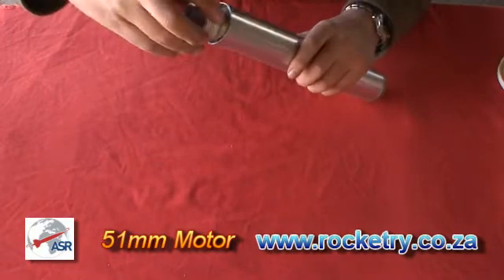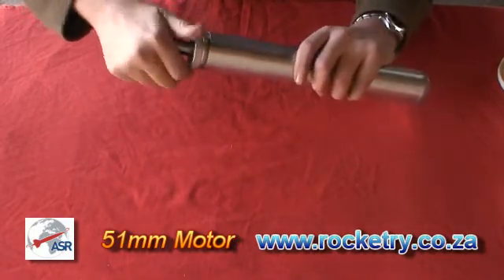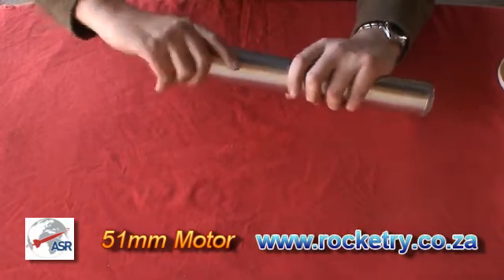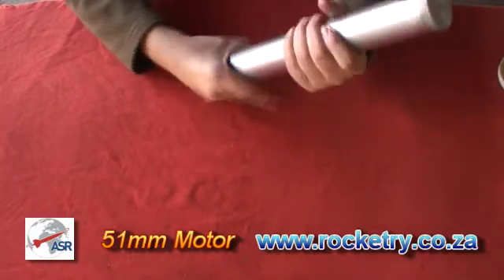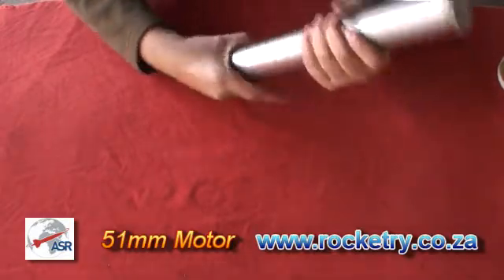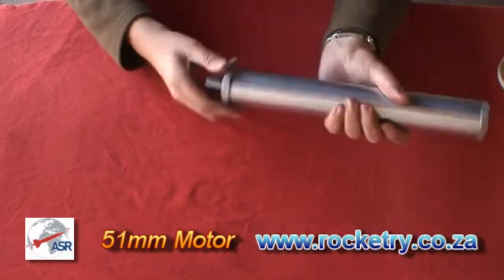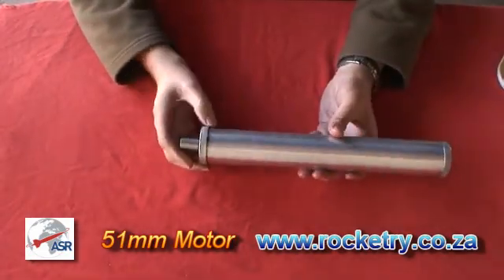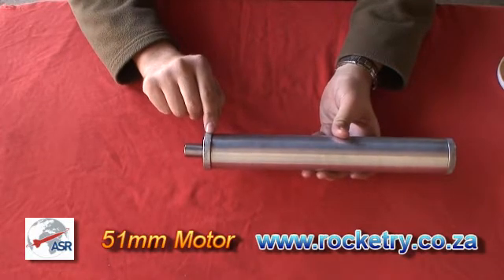Take your nozzle retainer and carefully thread that into the motor casing and tighten. It is okay to have a small gap between the casing and the nozzle retainer — that is of no consequence.